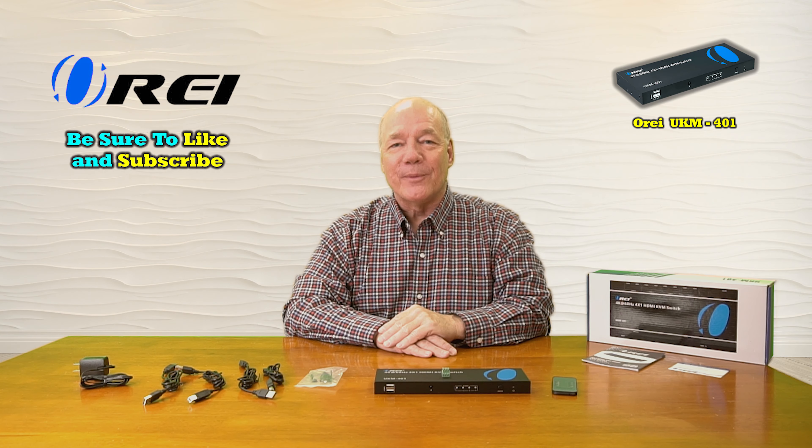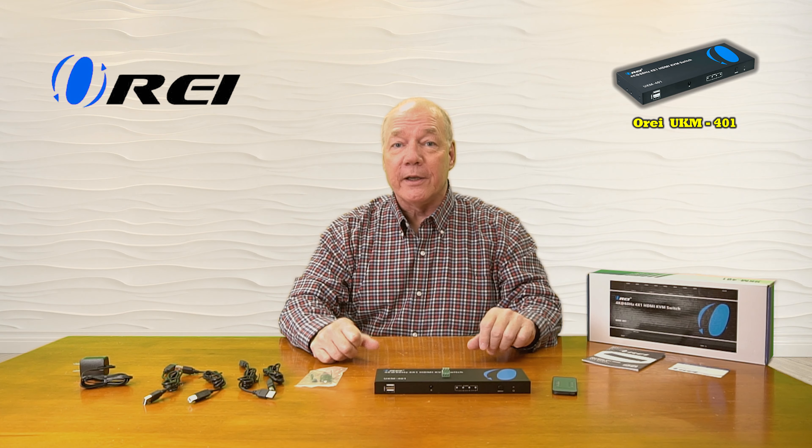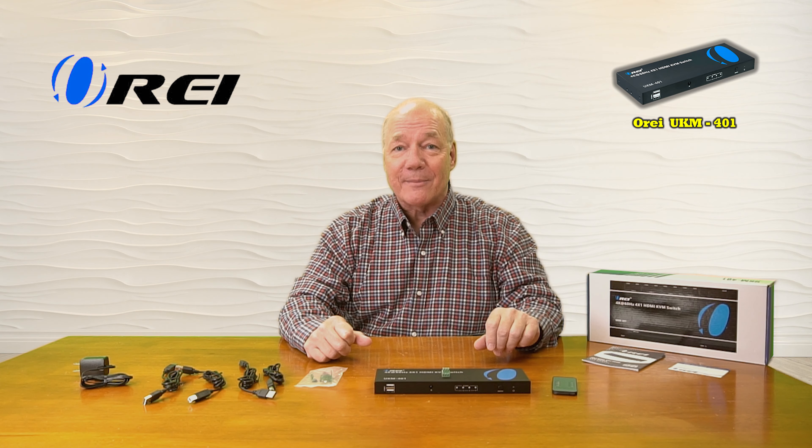Hey there tech fans, Rick here again from the O-Ray team with an overview of the UKM-401 four input, one output HDMI KVM switch.